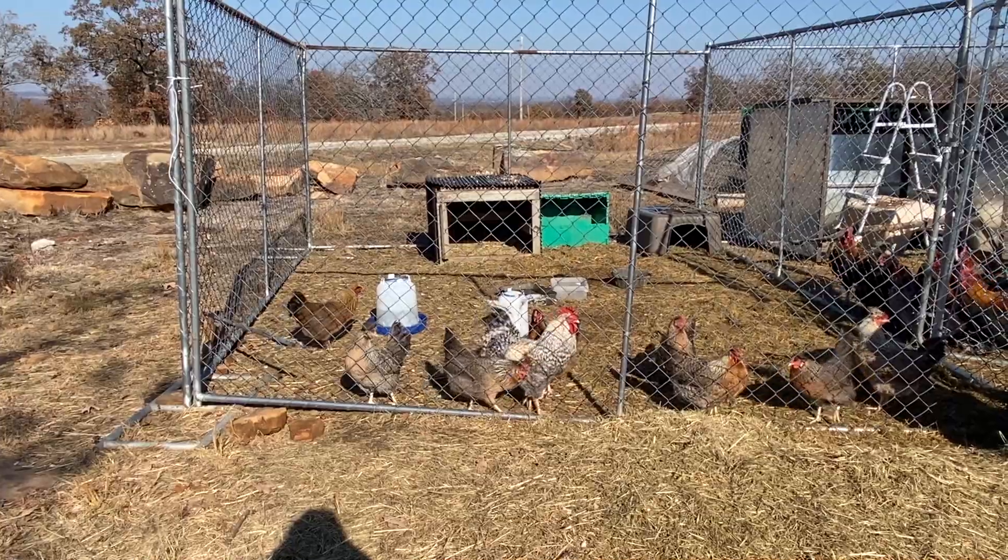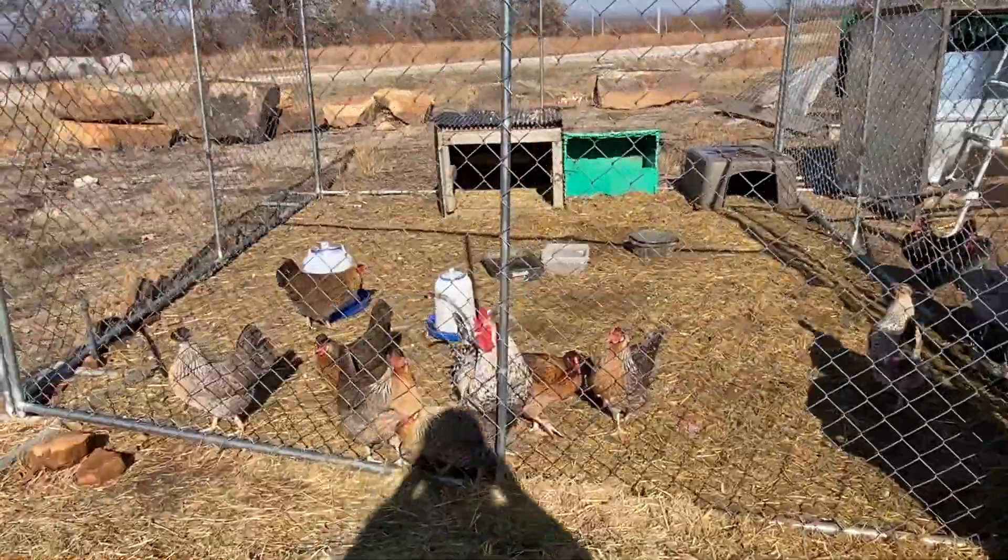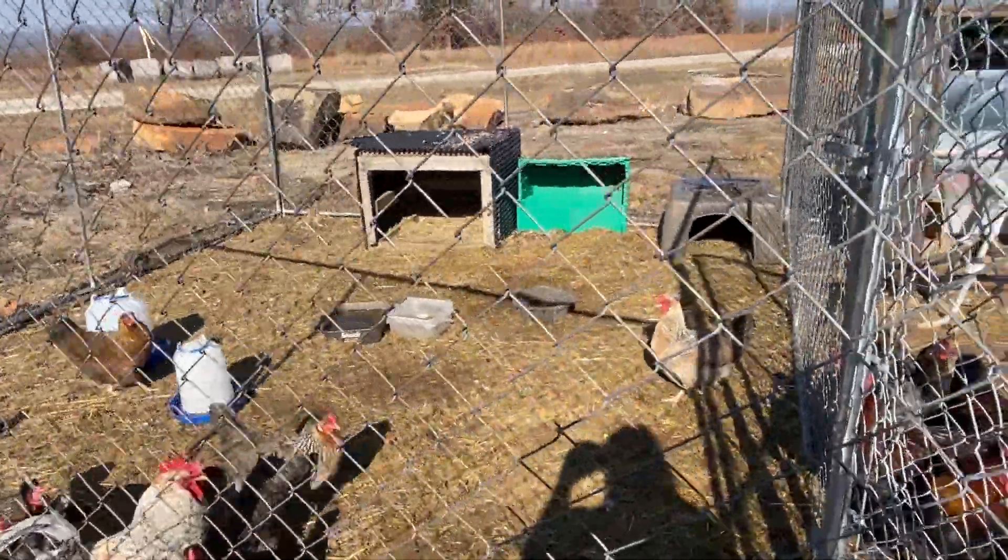So let me show you what I had and I'll show you our project for today — getting them all set up and ready to go. Here's a 12 by 12 that I have my crested cream leg bars in, and everybody's happy. They love it over there. They have a lot of room.